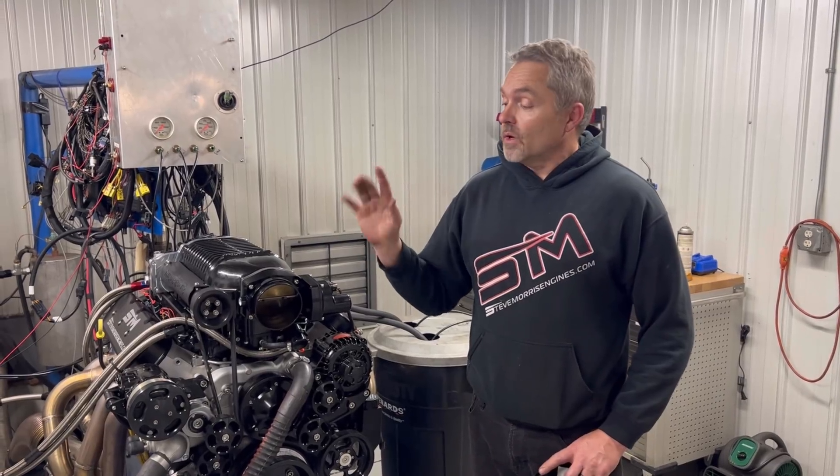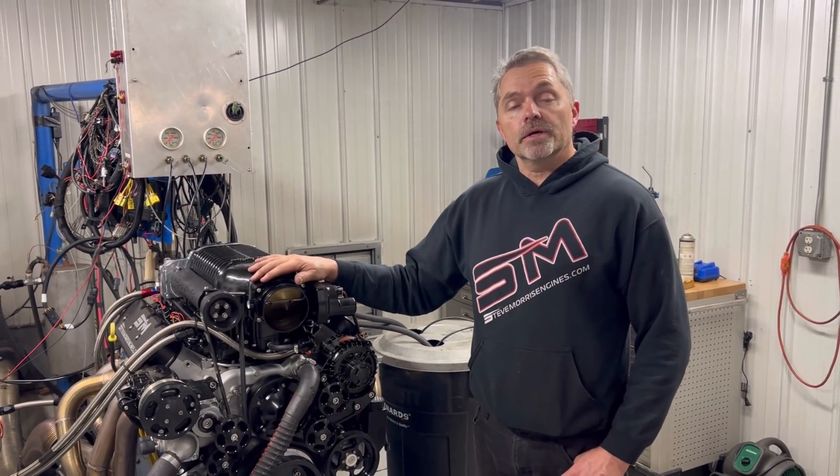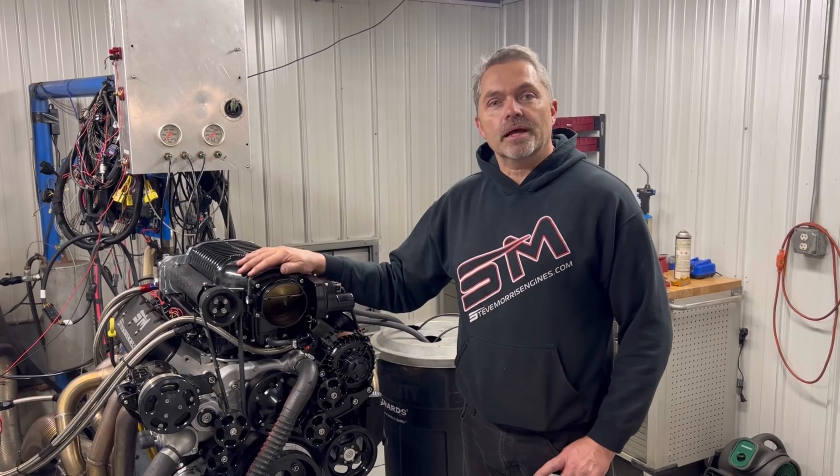Hey, here's Steve Morris Engines. I'm Steve. This is an engine right here that we just got done with for Church Boys Racing out of Ohio.